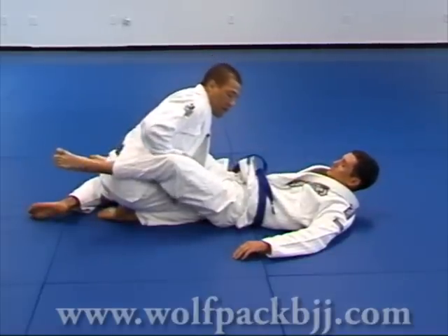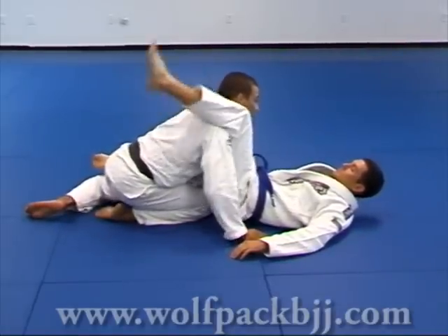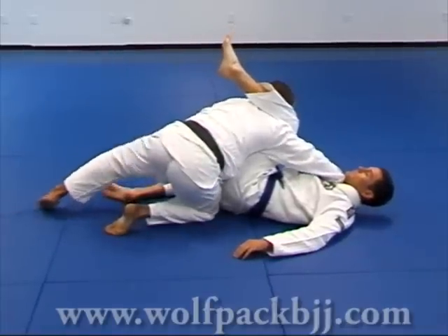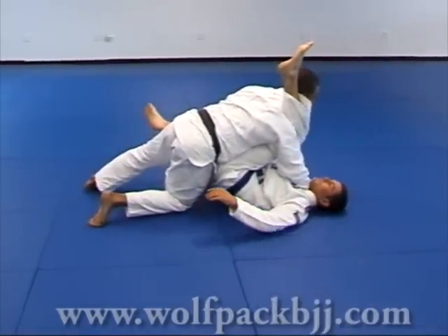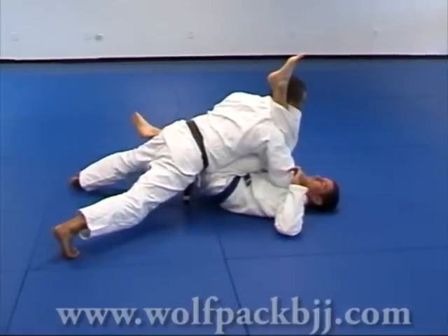My right hand goes under his leg. Keep my head up. Shake his leg onto my neck and reach for his lapel. As I reach for his lapel, I put my weight forward with my head up. Both knees off the ground, my weight on his hips.